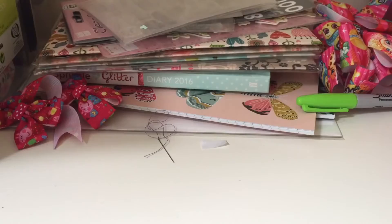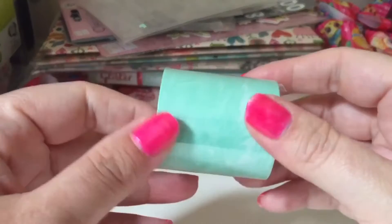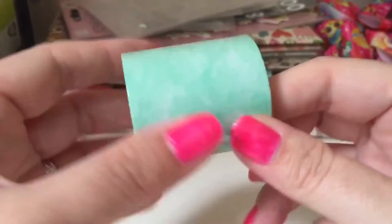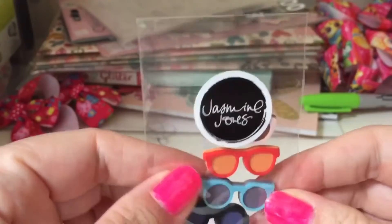The next thing is this really wide washi tape, which is super cute. I haven't got a wide washi like this before. It's like a water-coloured mint green or teal — it's really pretty actually. It's super wide and you get quite a lot with it, so that's nice.